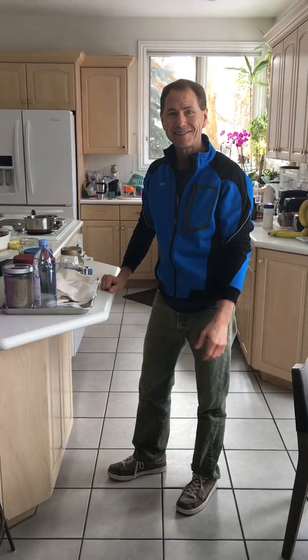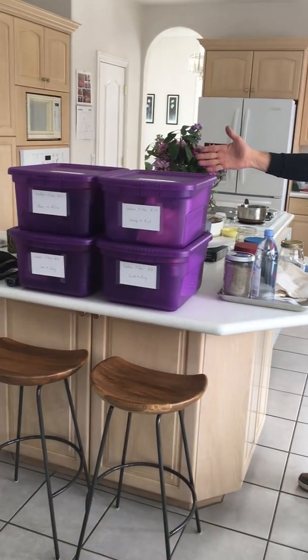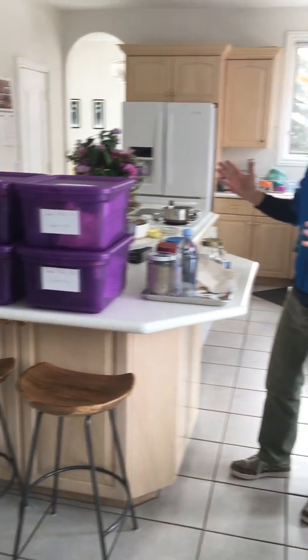Hi brothers and sisters, this is Chris here. We have made water filtration kits for you, and I'm going to show you how to use them.